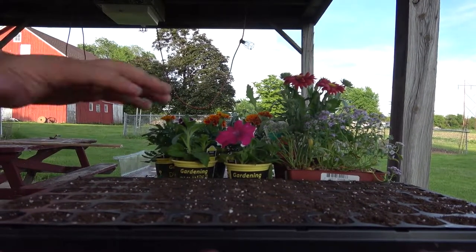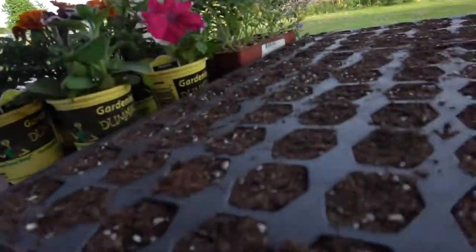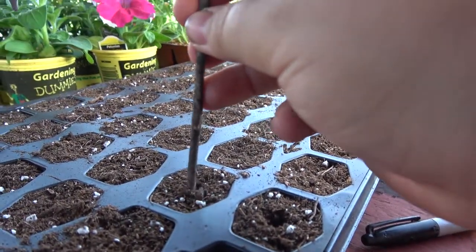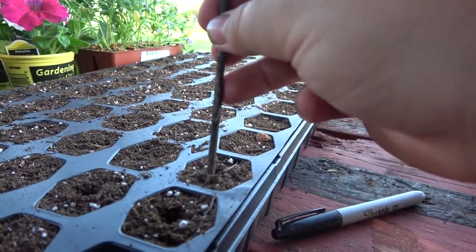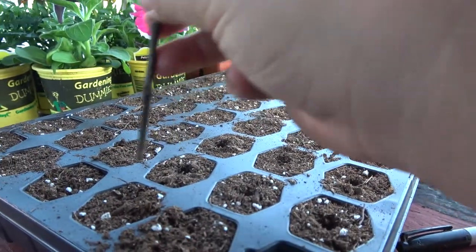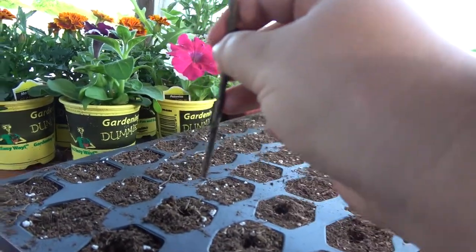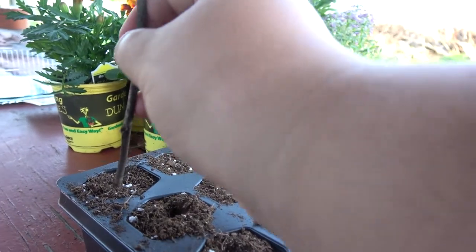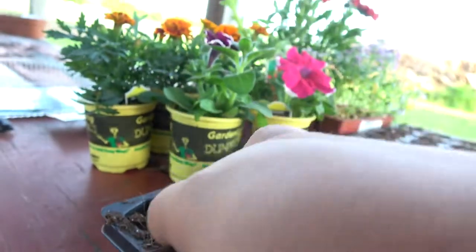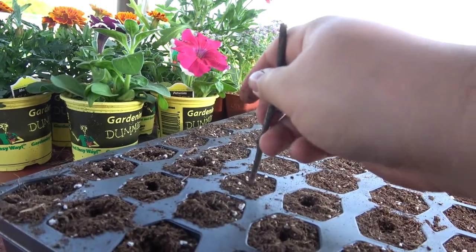Now that you have your seed starting mix ready and the trays here, what you're going to want to do is start poking some little holes — not very deep at all, just maybe a quarter inch deep, big enough so there's just a little hole there. I'm going to do this on all of them just so there's a little place to pop the seeds in, because the seeds on a strawberry are not very large.